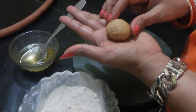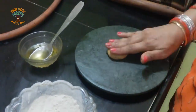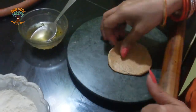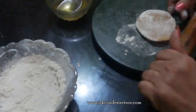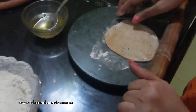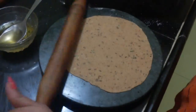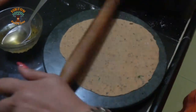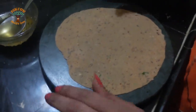These are small balls I have made from the pav bhaji khakra dough and I'm going to roll them into thin chapatis. It's paper thin — the transparency of the green can be seen.